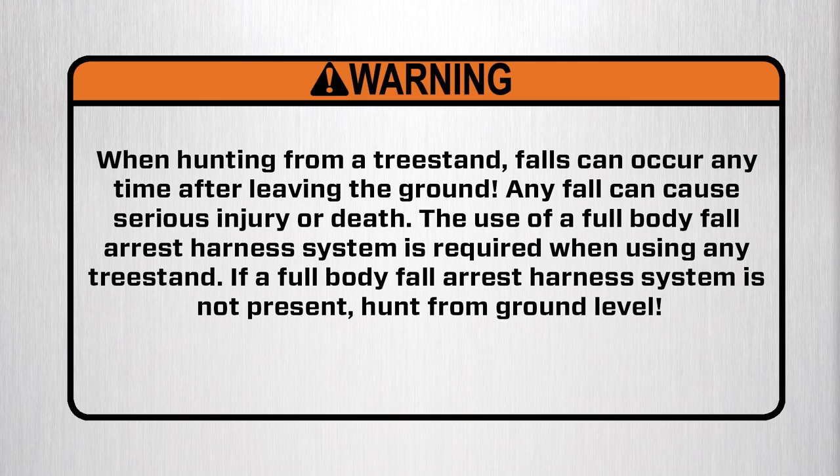Warning. When hunting from a tree stand, falls can occur any time after leaving the ground. Any fall can cause serious injury or death. The use of a full-body fall arrest harness system is required when using any tree stand. If a full-body fall arrest harness system is not present, hunt from ground level.